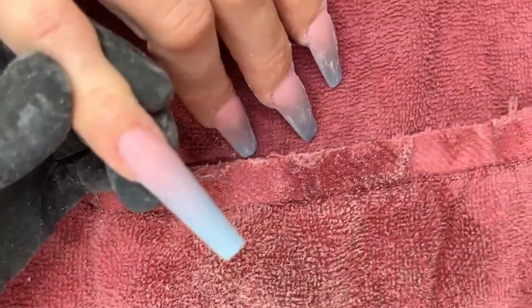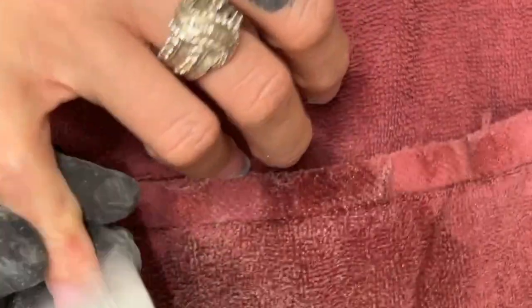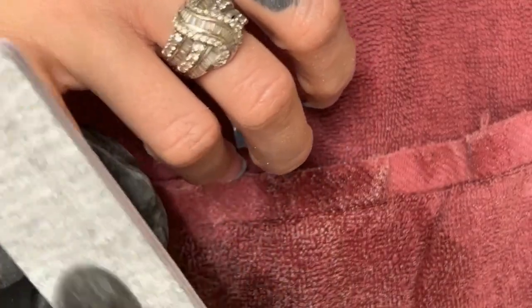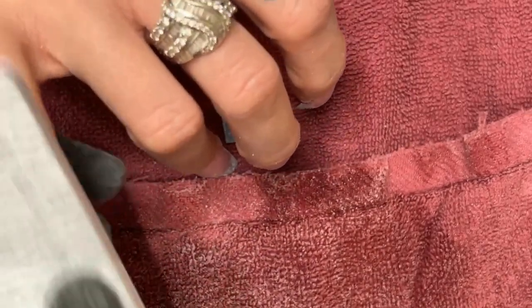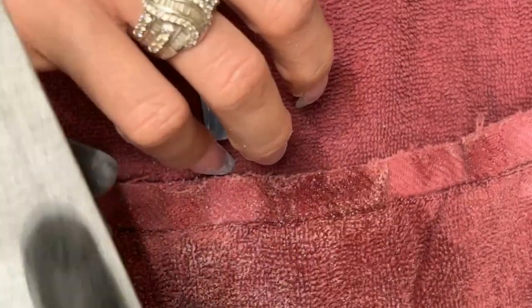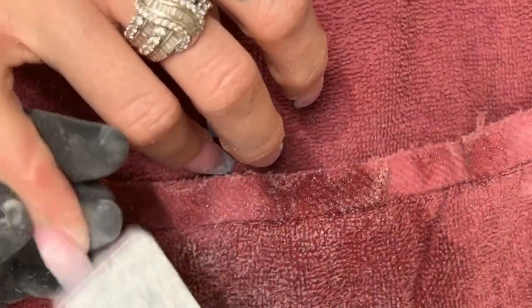I'm going to do a little bit of hand filing. Remember earlier how I used that clear? It should be very smooth. The hand filing just allows me to do it more quickly — side to side. The better your application, the less you have to do. Everything's all nicely scratched up right now, but I'll use a buffer later to remedy that.